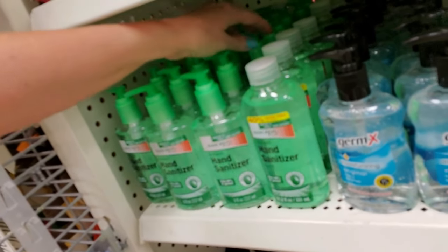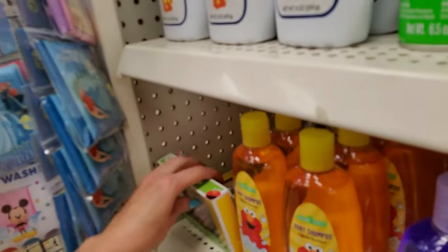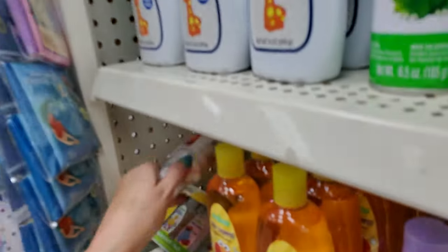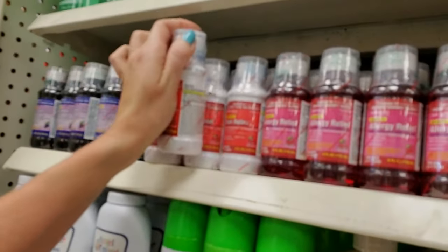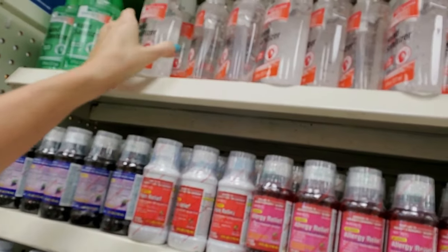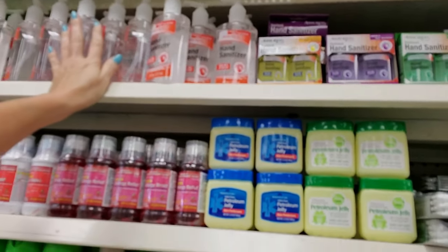I think I'm done school shopping for now. Until they get into school, and then you get these supplementary lists of things that you need to buy, which happens pretty much every year. You're not done — you'll get another list from their teachers. There's more.